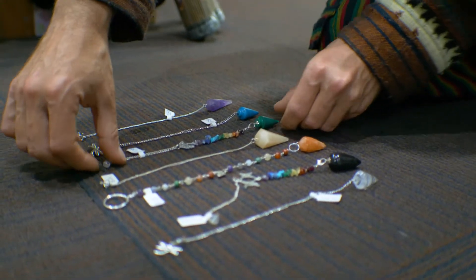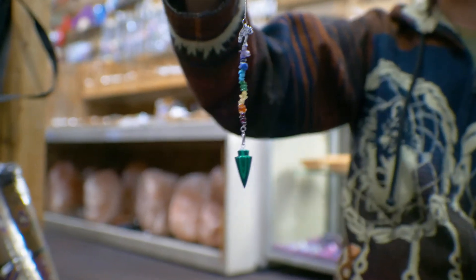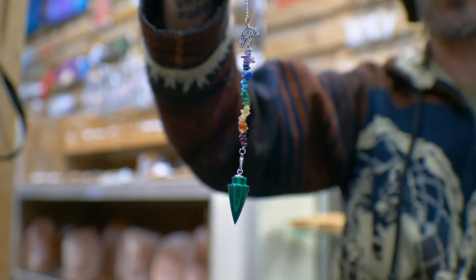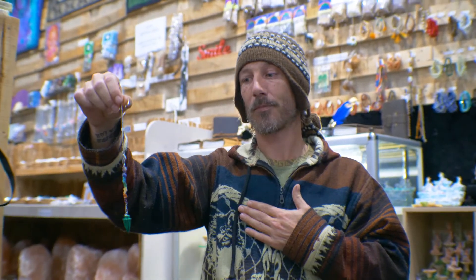Moving up to our bridging chakra — the heart — often seen as green or pink. We've chosen a beautiful malachite crystal to realign the heart chakra. I place my left hand upon my heart and ask the pendulum to show me what my heart chakra is doing. We can see how open and flowing it's moving at this present time. The pendulum is moving very fluently in a perfectly clockwise vortex, so the heart chakra is in alignment.